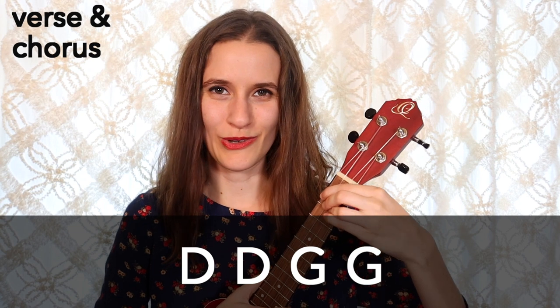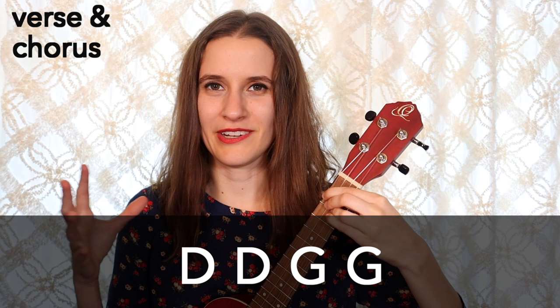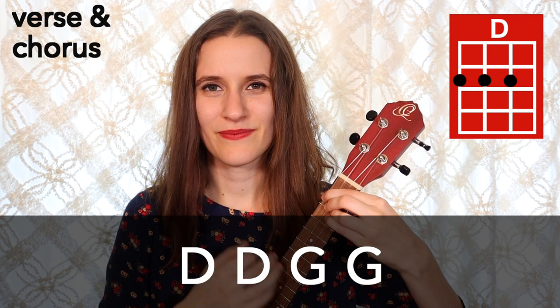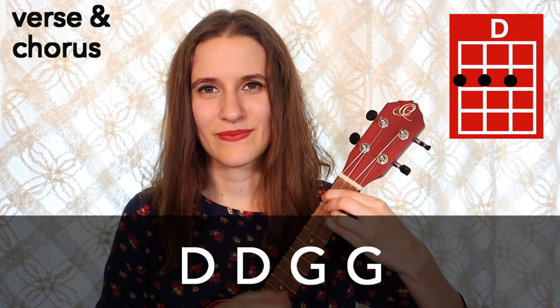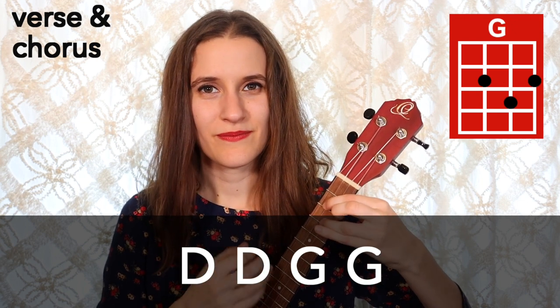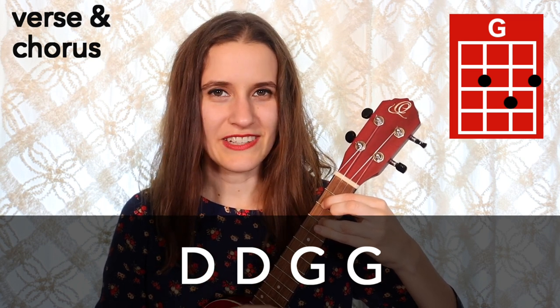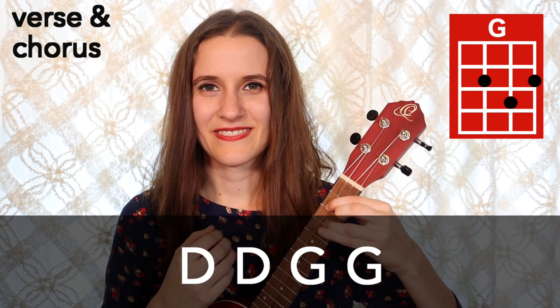So let me play that once through. Remember we do two times the down, down, up, up, down, up on each chord. Here's what that progression sounds like — we have D, then the second D, now to G, and G again. The song is basically this progression and it's going to happen two times for the verse and then two times for the chorus.